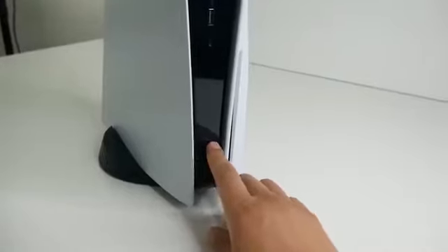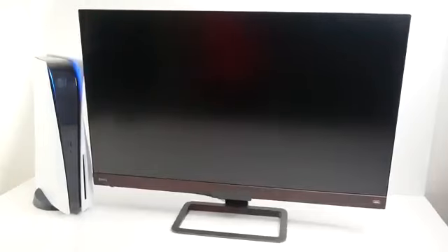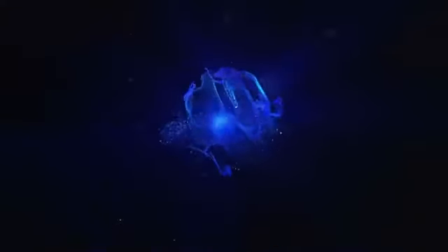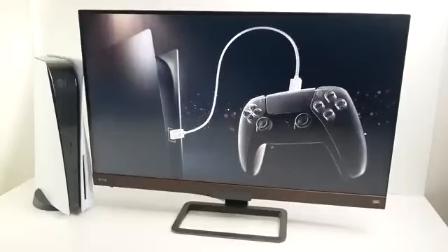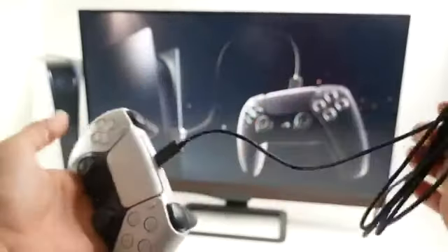There are really only two buttons on the console: the eject button and the power button. I have it all connected to power and my TV, so let's start this up. And there it is — the startup animation. Interestingly, you only see that startup animation once; after the console has been set up, it just disappears.